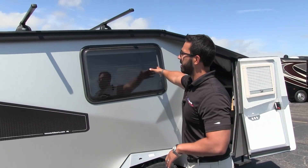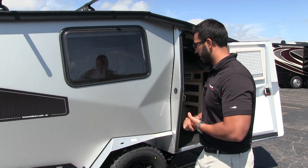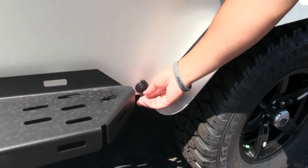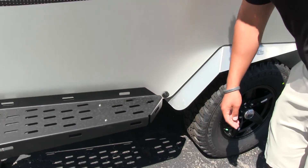Right up here, the nice poly window — same thing, this one can open up for more cross ventilation. A little bit further down, you'll see you have a 12-volt outlet. So if you need to plug anything in outside, you have that available.